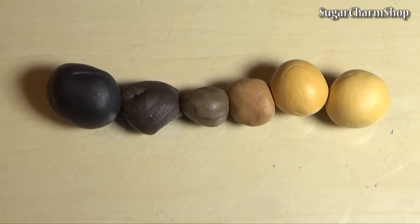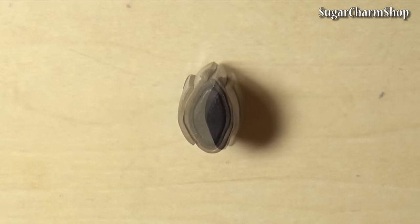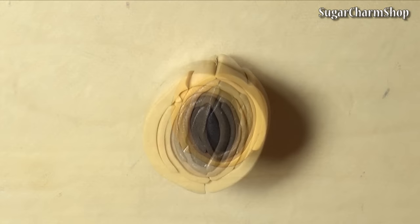I first made the eyes. This video is not going to include a complete tutorial on the eyes just because I used the same technique as in my eyeball cane tutorial, but I just want to show you how they were built with the different layers.